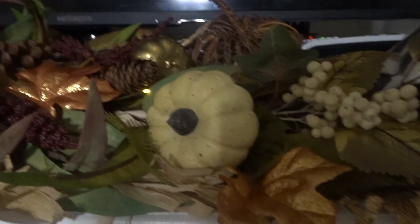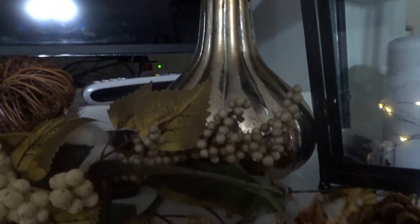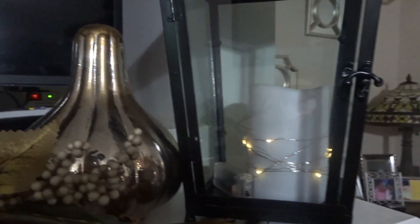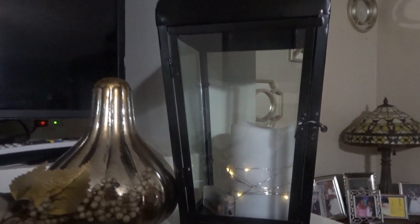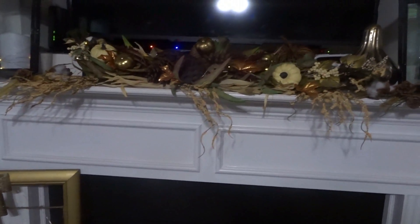To bring some dramatic effects to this piece I put some picks hanging forward so it dangles off of my mantle. Then I have this mercury gold gourd nestled next to another lantern with an LED candle and fairy lights.